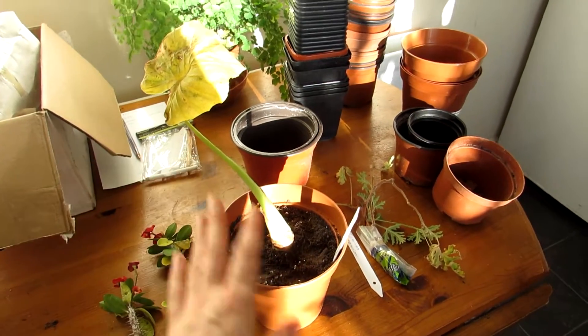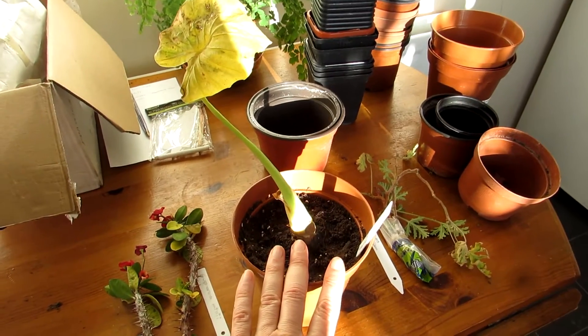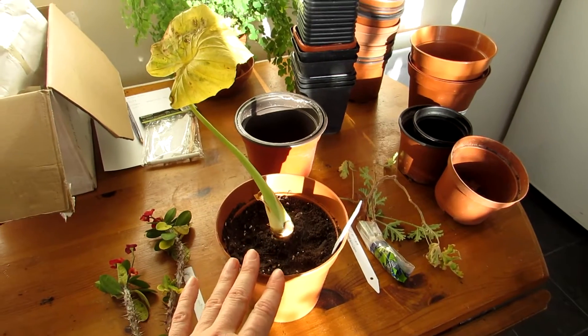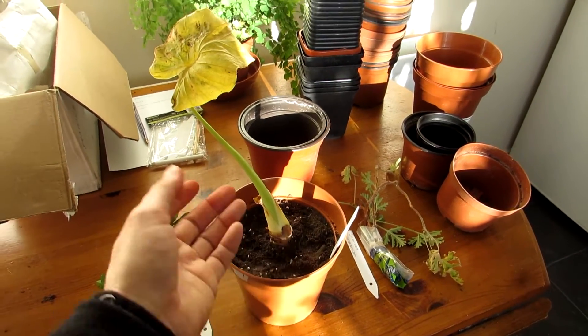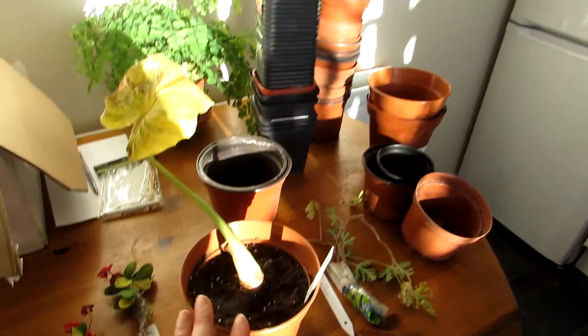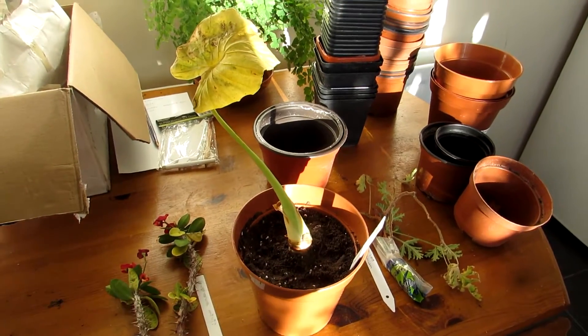We've just started to plant up the very first one so far — the elephant ear plant — and we've got quite a lot to pot up. Rather than do a whole video of potting them all up, which would take absolutely ages, we're going to show you what they all look like when they're all potted up and show you the finished results.